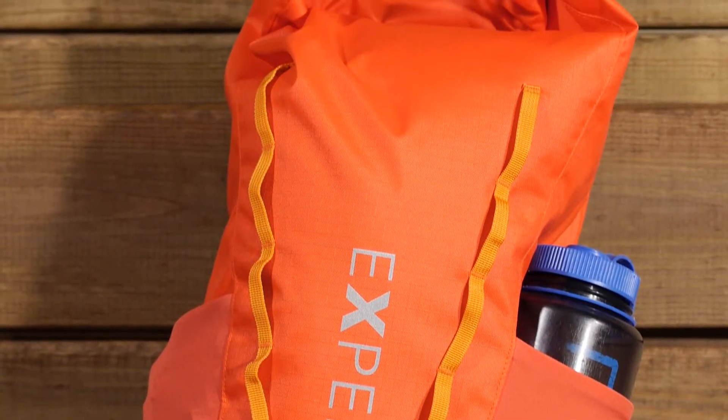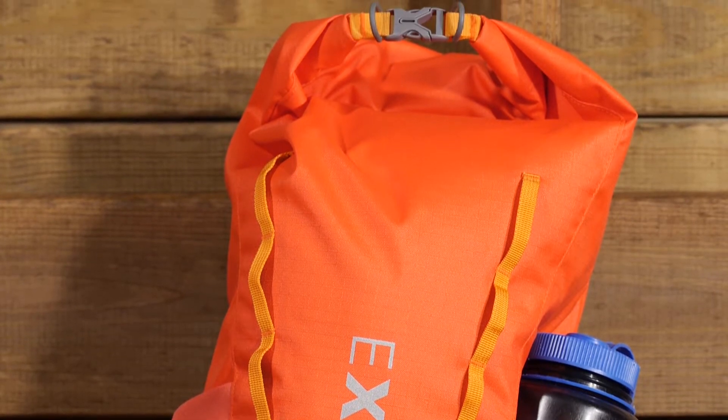Delivering durability, a completely waterproof construction, and kid-friendly features, the Exped Kids Typhoon 12-liter day pack is the perfect go-to pack when you are going outside and you don't know what your adventure holds and you want your kid to have a nice sturdy day pack that is going to hold up to anything.